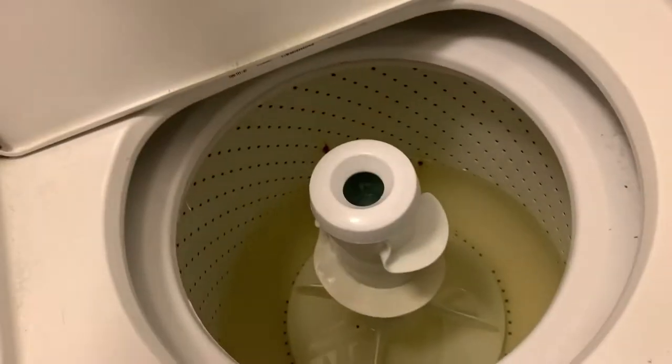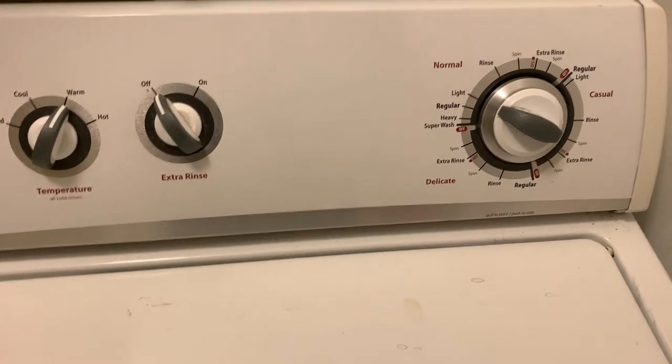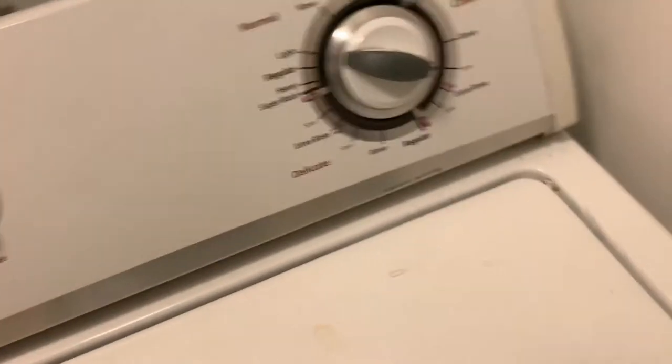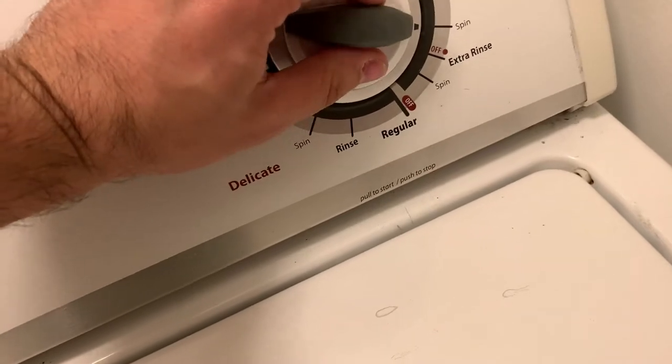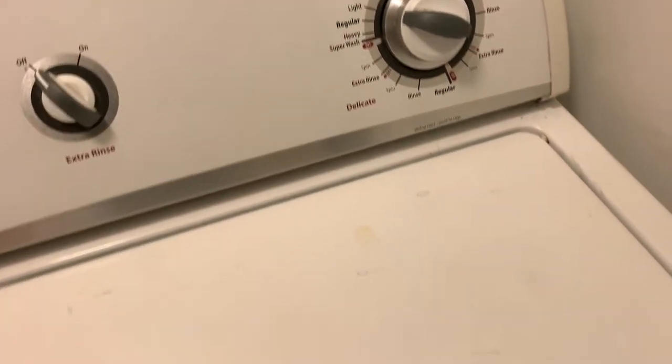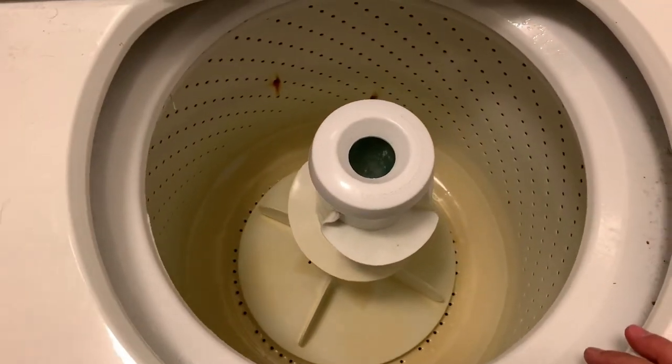You want to get rid of the water in here, and basically just put it through the cycle — go through the spinning and rinsing to drain the water. All you do is put it on spin cycle and activate it. Right now it's draining the water. Not even a drop of water — it's very clean. Now we can go ahead and replace the valves.